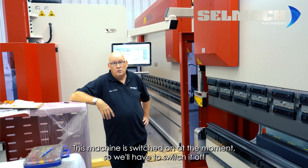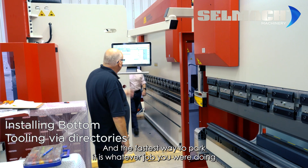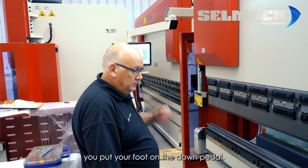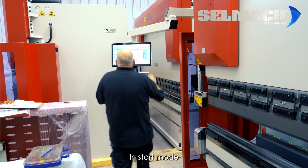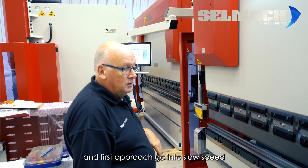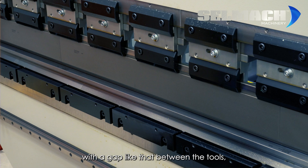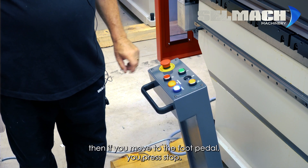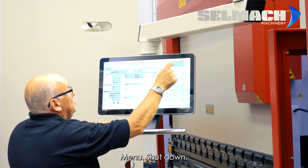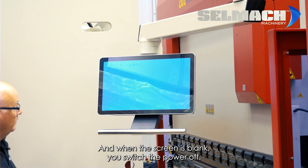This machine is switched on at the moment so we'll have to switch it off to reference it, so we might as well show you how to park it. The fastest way to park it is: whatever job you were doing at the time, you put your foot on the down pedal in start mode and the beam will come down in fast approach, go into slow speed. When you want to park it — if you want to leave a gap like that between the tools — you press stop, then move to the screen.